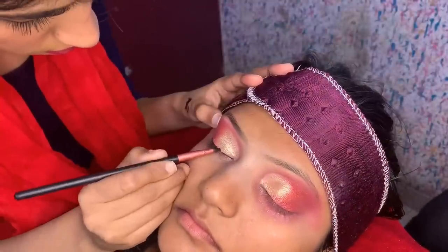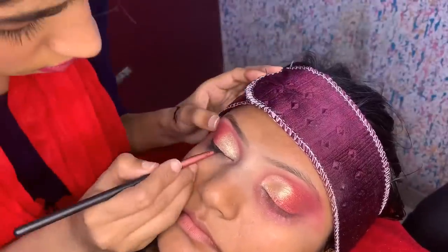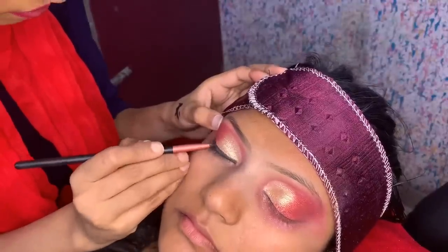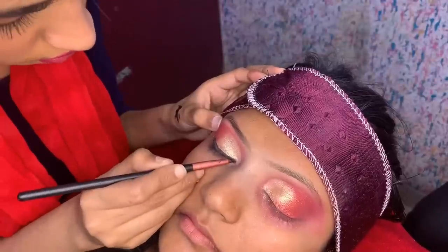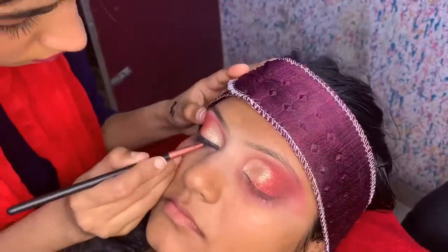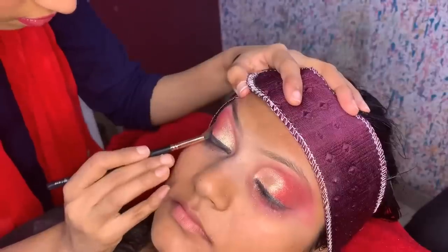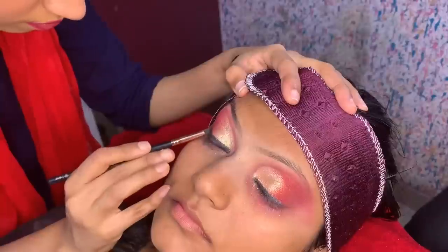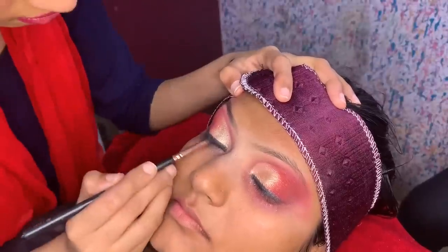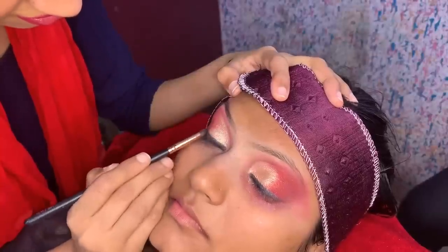Next, apply gel liner. Don't put it on the liner so it doesn't dry out — I am using Maybelline, which is an affordable liner and very good. Many people ask what to do if liner dries — don't cap it on the liner and it will not dry. I will draw a basic liner without a wing. Next, I will take dark black color and smudge it with a smudge brush. The smudge liner look is very popular — you skip the wing and smudge for a very classy look.